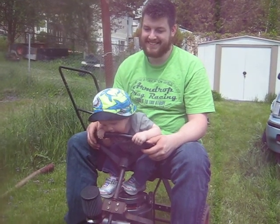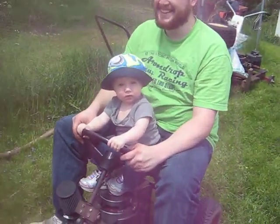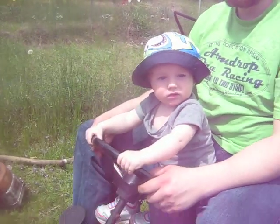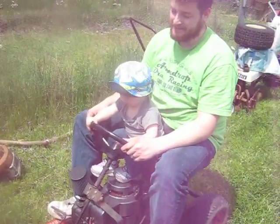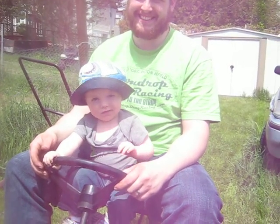We're starting our driver training for arm drop drag racing early here. We're going to try some lawn mower drags. We've got our youngest driver trainee here — he's itching to get this 5-horse Briggs & Stratton racing mower going. He can do laps around the lawn, get practiced up for drag racing when he hits 5 years old.